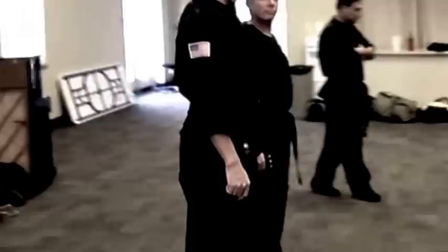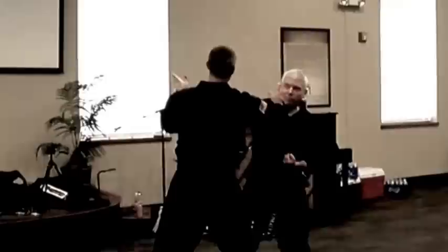The first thing we're going to work on is head and neck manipulation. Where the hair goes, the head goes. Where the head goes, the body follows.